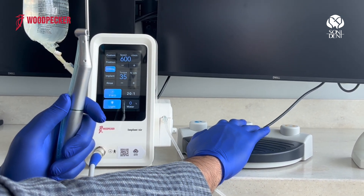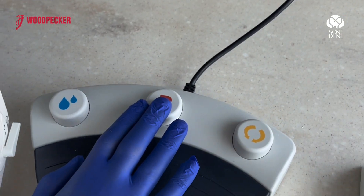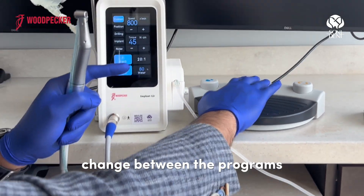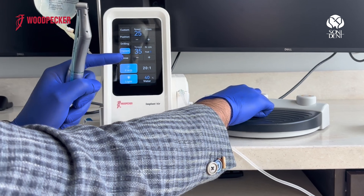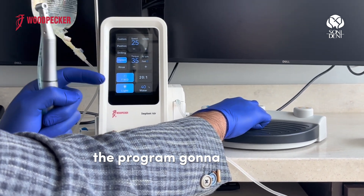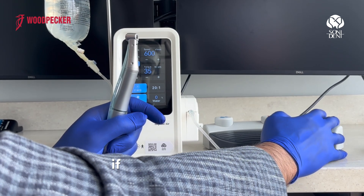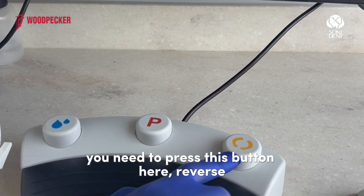By pressing the P key on the foot pedal, you can change between the programs. And if you long press on P, the program is going to go one step up. If you want reverse, you need to press this reverse button here.